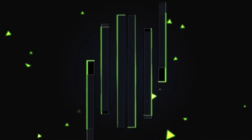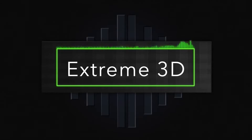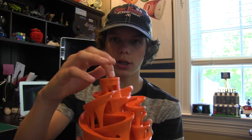Hey guys, it's Xtreme3D, and in this video I'm going to be showing you a 3D printed marble machine. Stay tuned for more. So in this video I'm going to be covering this cool 3D printed marble machine.